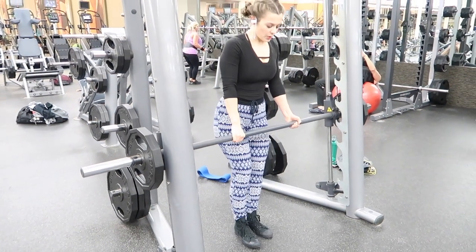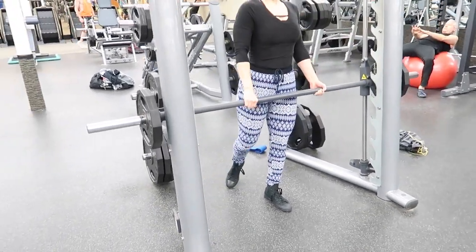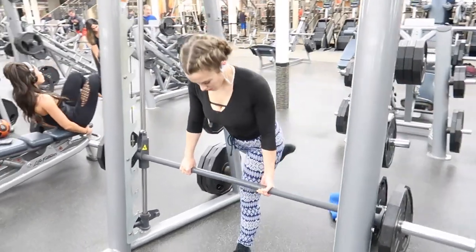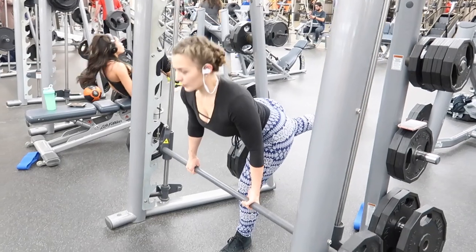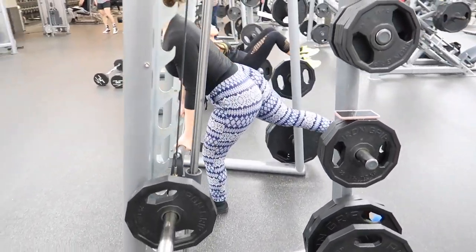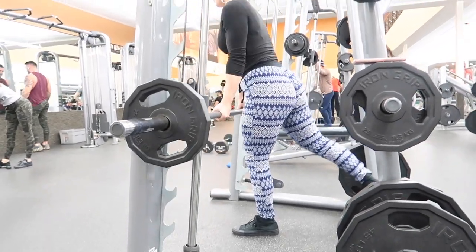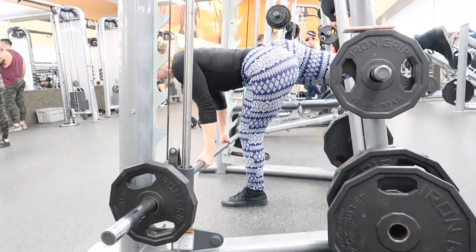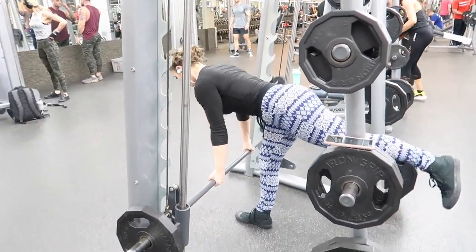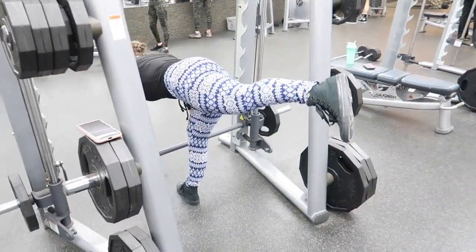The next exercise is a straight-legged deadlift, but I'm doing single-leg straight-legged deadlifts because for some reason when I do single-leg deadlifts, I can feel it in my glutes so much better. I definitely recommend trying this if you're more experienced — doing it with the smith machine really helps you keep your balance. If you need to use both legs, definitely do that. Just focus on sitting back into your hips and keeping that standing knee bent.